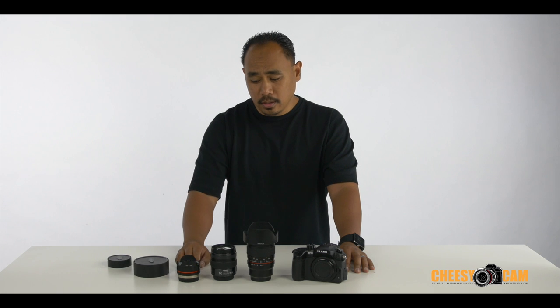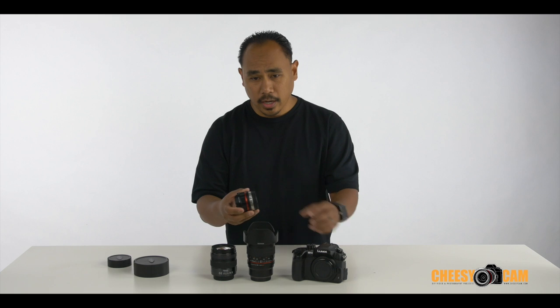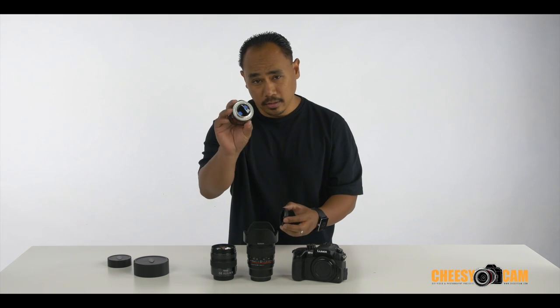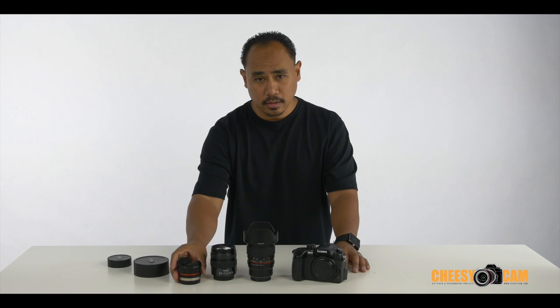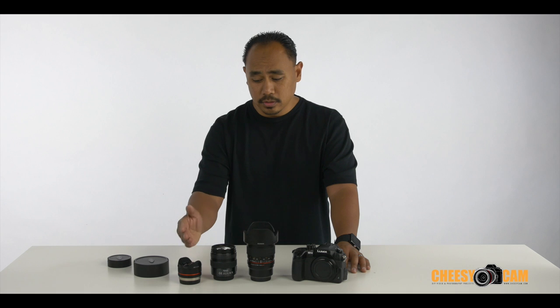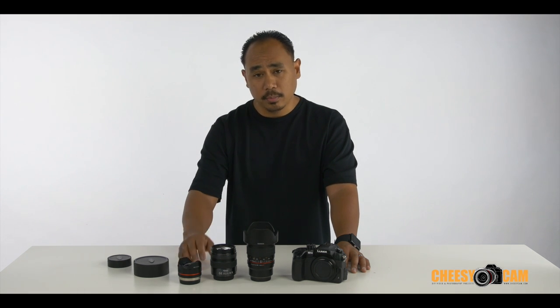As far as ND filters, what I do is I tend to just add that little filter on the back here. It's been working for me. Maybe it'll make it a little bit softer, but outdoors you can still work with a shallow depth of field and a wider aperture, basically.